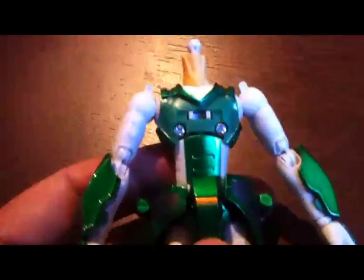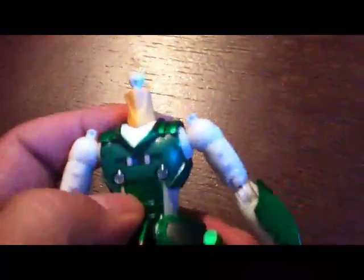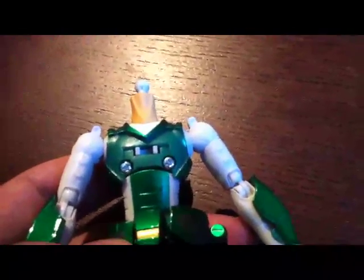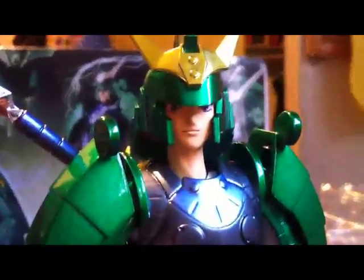Whatever articulation Sage has here, due to the way the armor is put together, that's all gone — so whatever articulations exist, like the mid-ab crunch kind of thing, that's all gone. Just want to highlight that. Here's Sage completely armored up.